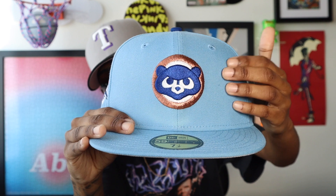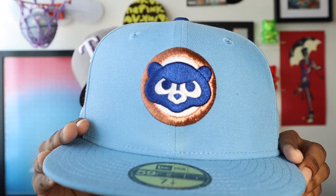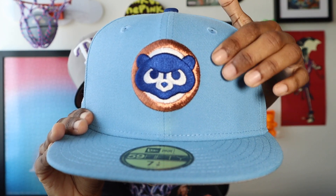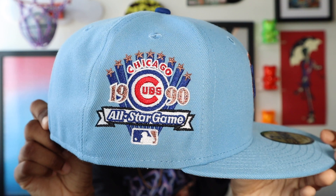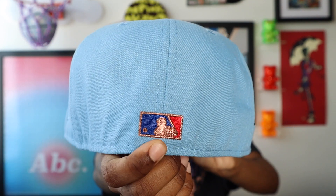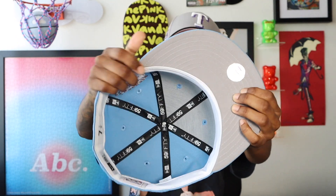We have that light blue on the crown as well as the visor, blue button on top to match the blue bare face, and then you have that copper ring around the bare face. 1990 All-Star Game side patch — there's some white, red, and some more of that copper stitching as well. Flat batterment on the back with some more copper hits, blue on one side, red on the opposite side. Tonal New Era flag, gray UV with the white guts. Like I said, a gem of a hat.